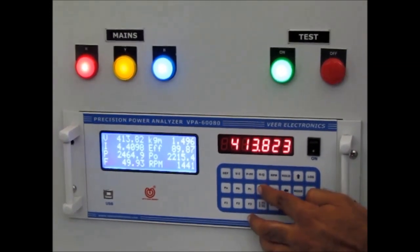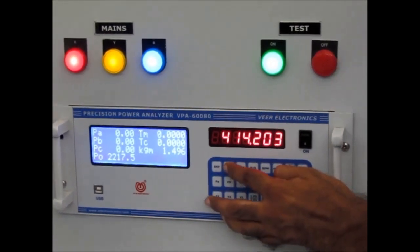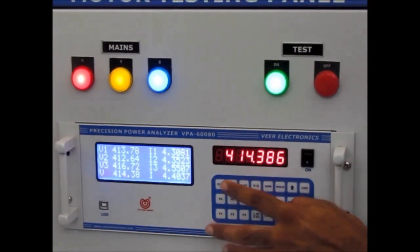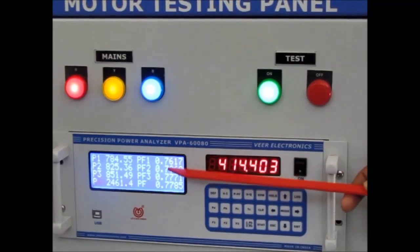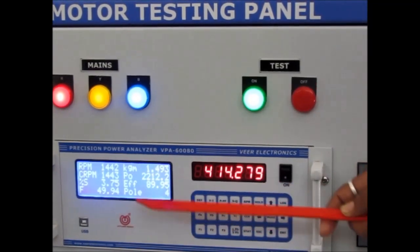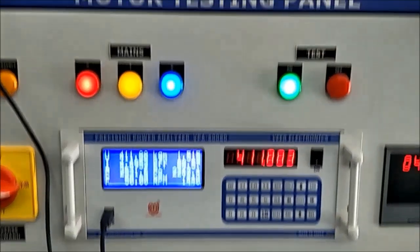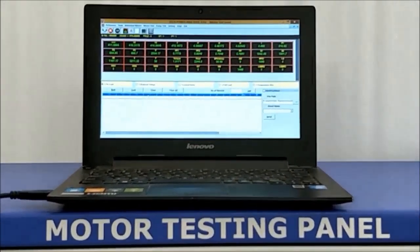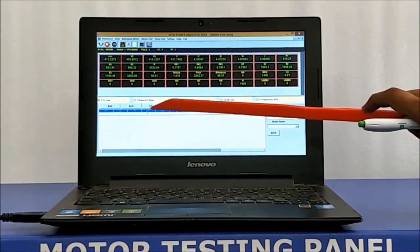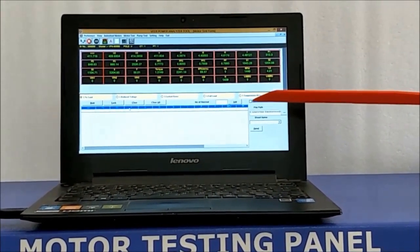Torque correction facility is also provided. If you want to see parameters individually, you can view 3-phase voltage, 3-phase current, 3-phase power, 3-phase power factor, RPM, corrected RPM, and percentage slip, among other parameters. We connected the software via USB cable to a laptop system. At the time of testing, we can see the test results in the motor testing software — including no load test, reduced voltage test, block rotor test, full load test, and temperature rise test data results.